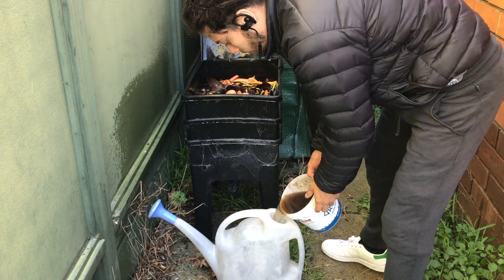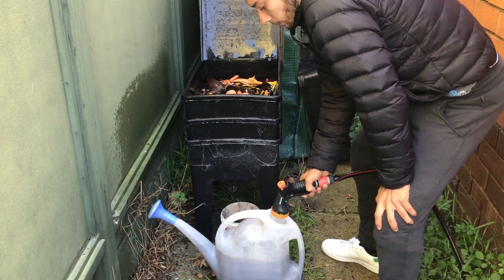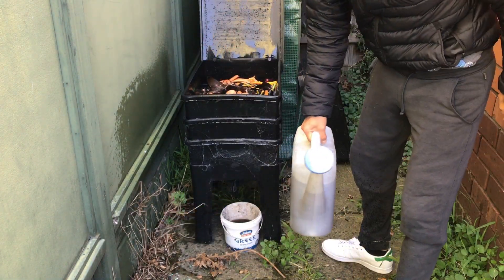Also, make sure that there is not a bad smell coming out of your worm bin or your leachate liquid.